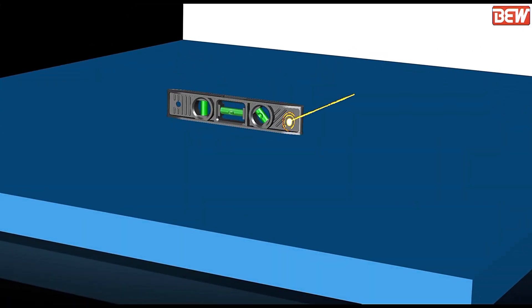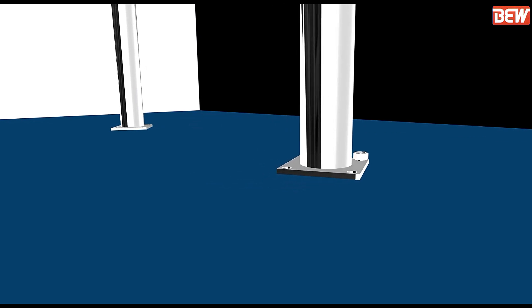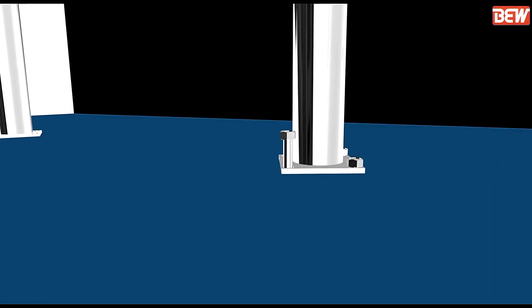First of all, carry out the leveling of the ground across the length and width with respect to the horizontal plane. The Agitated Nudge Filter Dryer does not require an extensive foundation — it can rest on its legs.